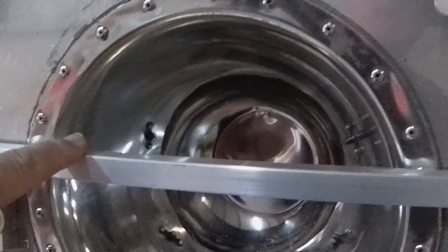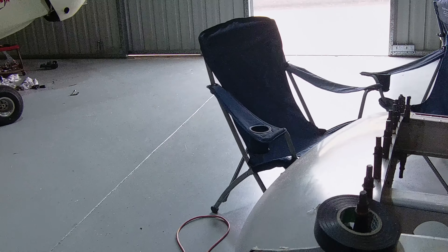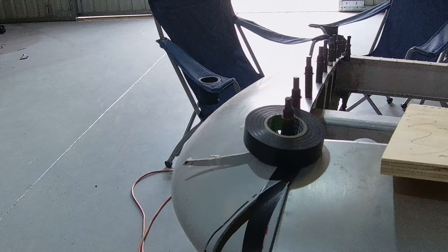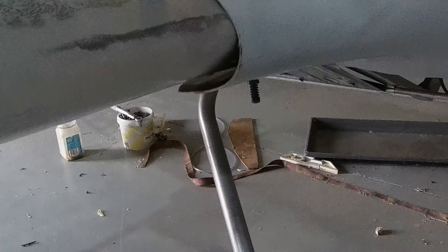I bought this material the other day that goes across here. I had the original piece, but I used it on something else because I wasn't going to use this method to attach the cowling. I've changed my mind now. I'm going to attach the cowling in a conventional way here at the firewall end onto the fuselage. Here's the original cowling that came with the aeroplane.